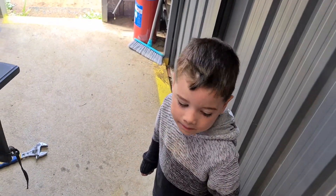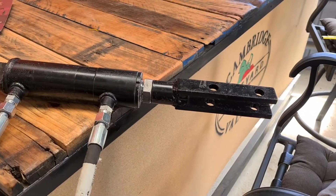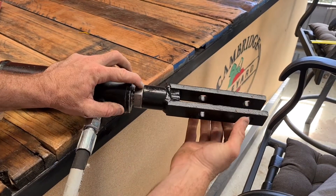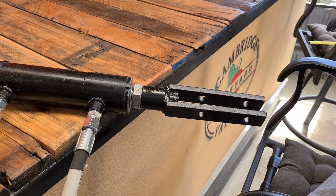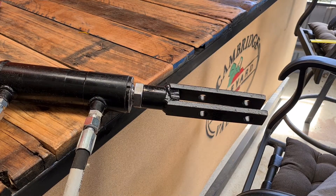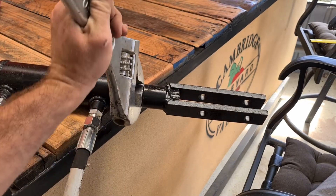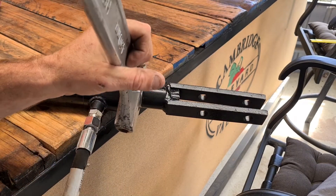My son is giving me a hand threading this on. Now that's threaded all the way on, I'll hold it tight with the two spanners - well, a shifter actually, not a spanner, but close enough.